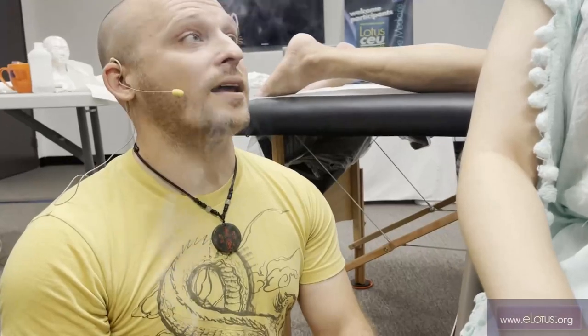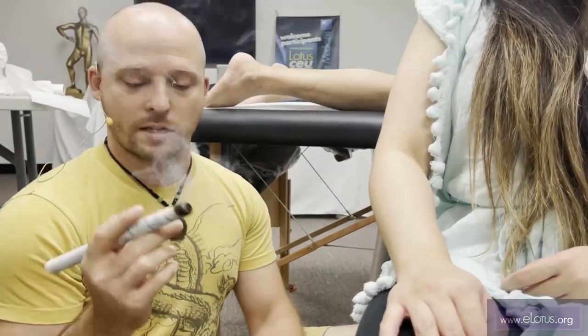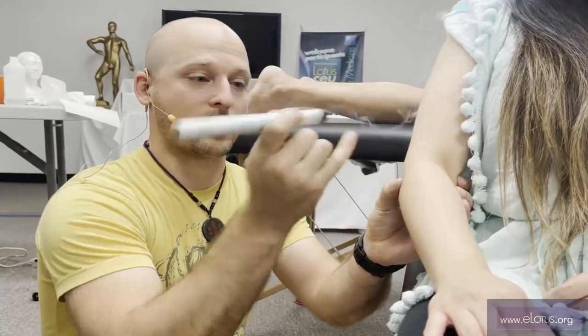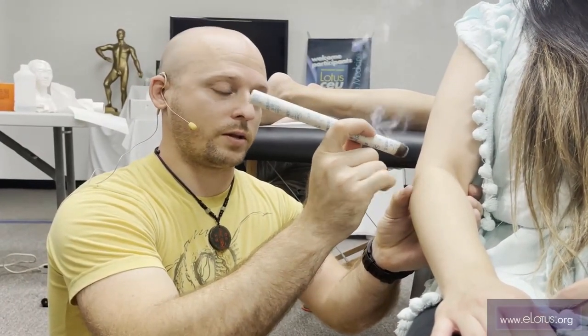The way I describe it to the person is: I want you to feel where it gets hot, where it gets really hot, and then tell me 'ow.' It's not going to touch your skin, but it might feel like it does. It'll be about a half an inch to an inch away. When it gets hot, you tell me. Sometimes I put my finger here just to gauge distance, but you don't have to.